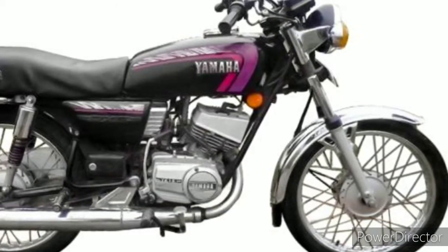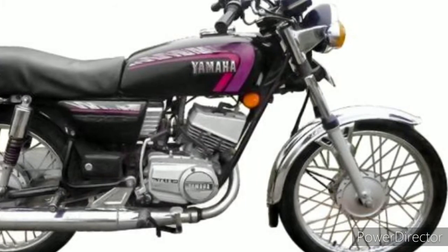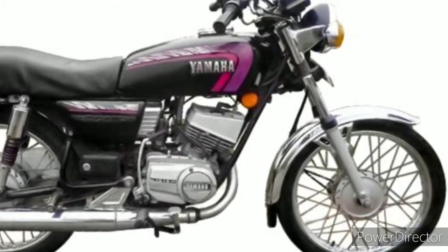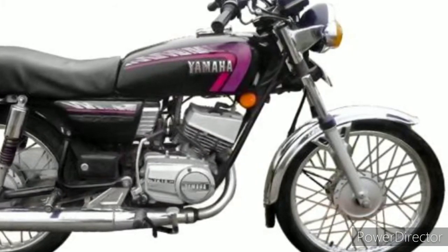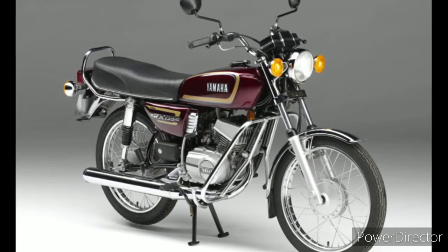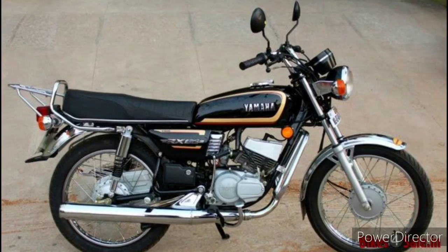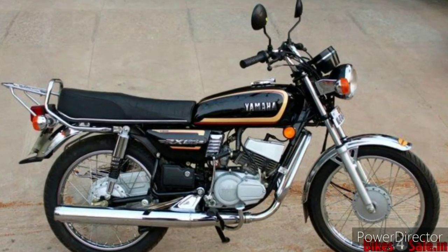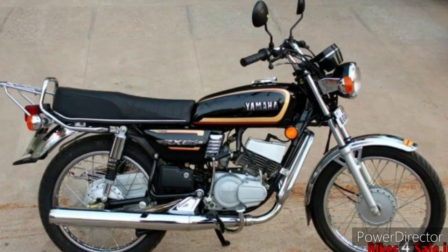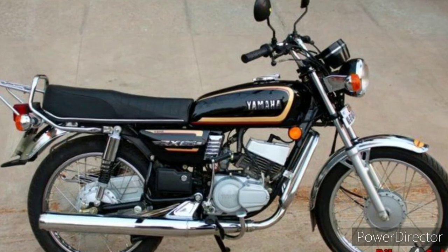In 1998 they launched the Yamaha RX 135. It was an upgrade with the same engine but had a different and sturdier crank compared to the G. Till 2000 it was only four-speed, and from 2000 to 2005 it was five-speed. Then the RX Z also came around that time.